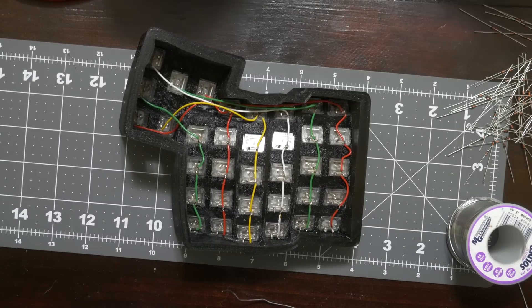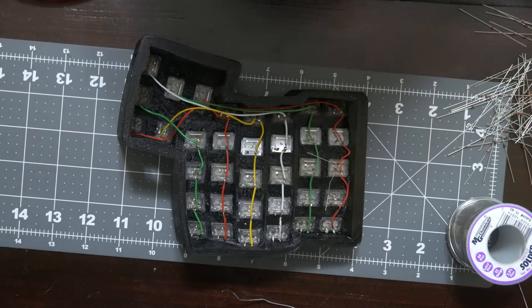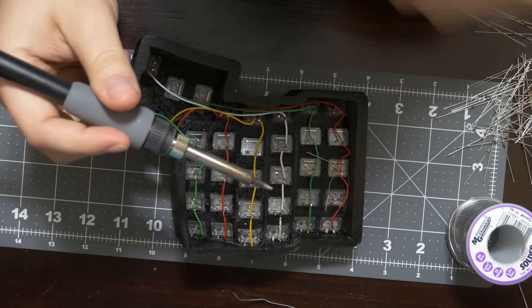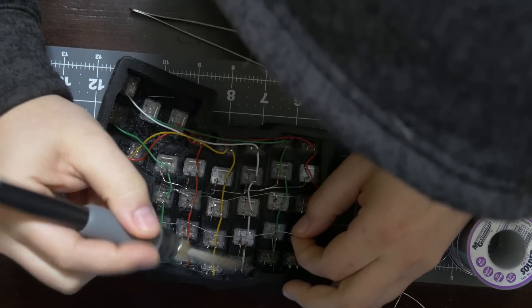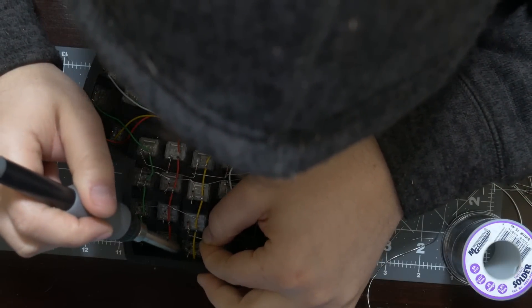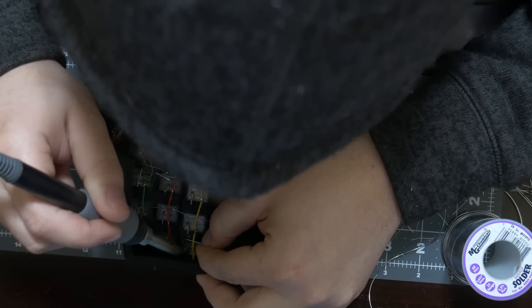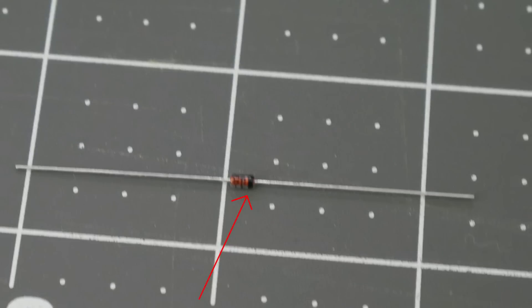After the columns are done, I moved on to the diodes. I screwed up the diodes on the first attempt because diodes only flow electricity in one direction. Electricity flows through the columns, and when you press a key it flows out through the diode to a connected wire going to the microcontroller. The way I had wired it — going from one pin of one key to another pin of a different key — defeats the purpose, because pressing one key basically presses all of them. When installing the diode, just keep in mind it's a one-way street. You can tell by the black line on the diode — the black line should always be facing away from the switch.